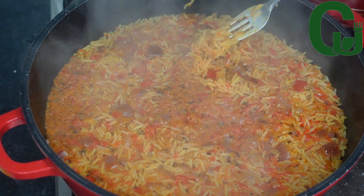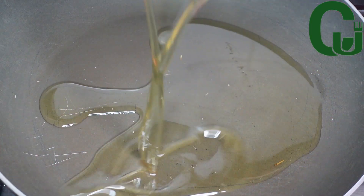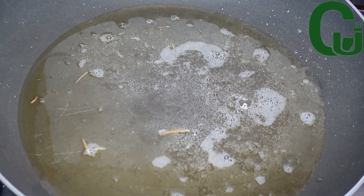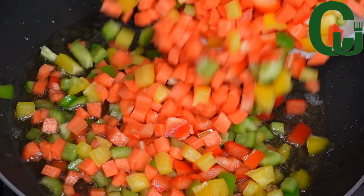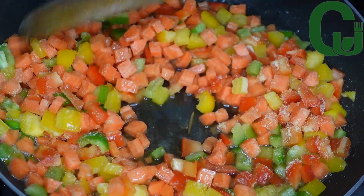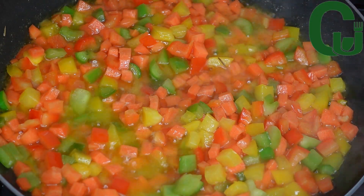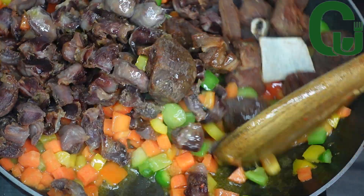Now I'll stir-fry my vegetables. In a pan, I will add a small amount of vegetable oil and allow it to heat up. Next I'll add my mixed veggies — red, green, and yellow bell peppers and carrots. I'll add all-purpose seasoning, mix very well, and allow it to fry for three minutes. Next I'll add the fried gizzard, mix very well, and it's ready.